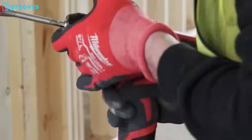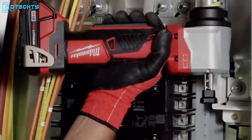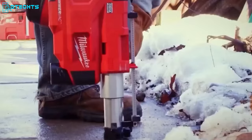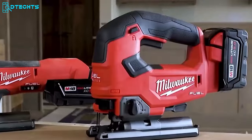Milwaukee's reputation for producing high-quality tools for professionals in every field is well-established. That's the reason we've assembled 30 innovative Milwaukee tools you may not have seen before. Without further ado, let's jump right in and take a look.